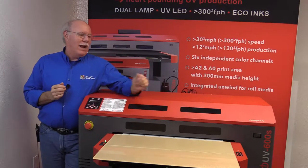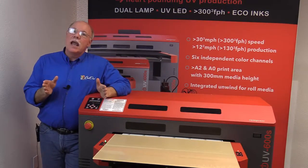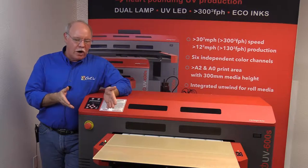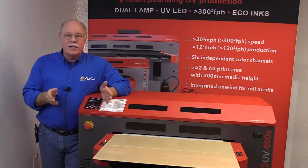Hey, Don Copeland here, back on the Compress IUV600S, my favorite machine here. Today we're doing another one of our cold SE things. We like to do practical things, but also show the printers off a little bit. What I've got loaded here onto the machine is some clear quarter-inch acrylic we bought from a local sign supply store.